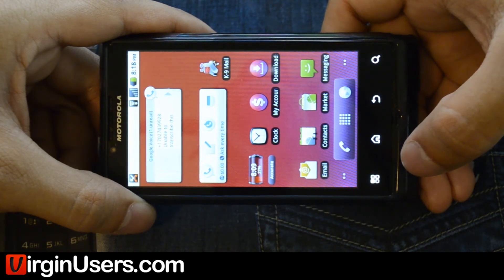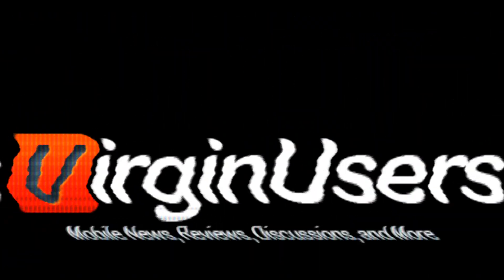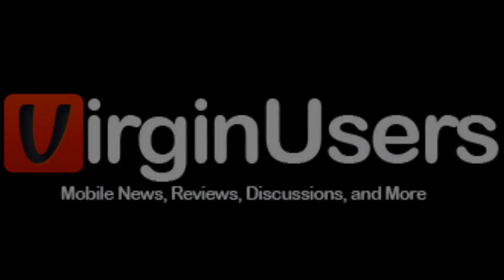You can also subscribe to our YouTube channel to see the latest things we're working on. We'll see you next time.